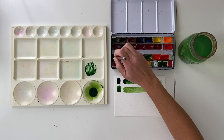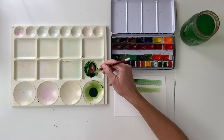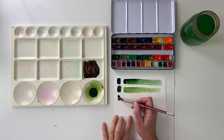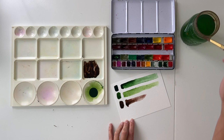Another thing I love about Russian Green is how well it works for mixing really beautiful browns. I'll often mix it with red — I think this is a madder lake. You can see even on the palette that beautiful intense color. And this is just a mixture of two colors — you can see how beautiful this brown is.